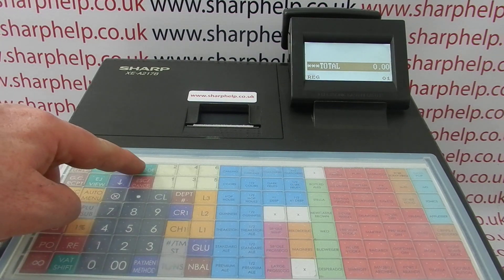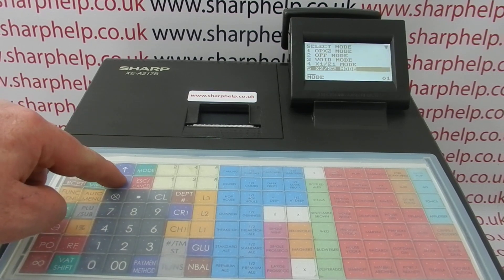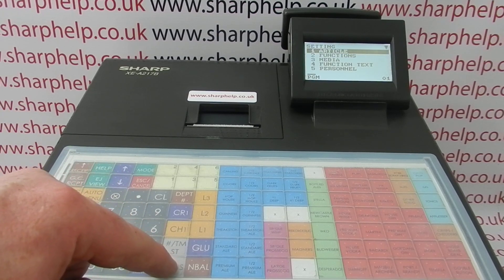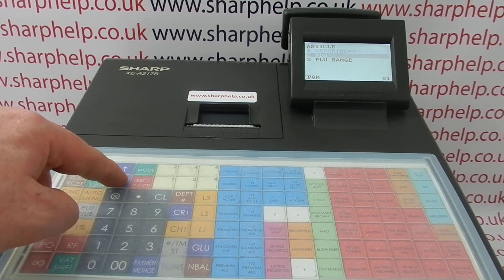To program PLU18, press mode and then arrow down to line 6 pgm mode, press tlns to go into it, then arrow down to setting, press tlns, then arrow down to article and then into PLU.